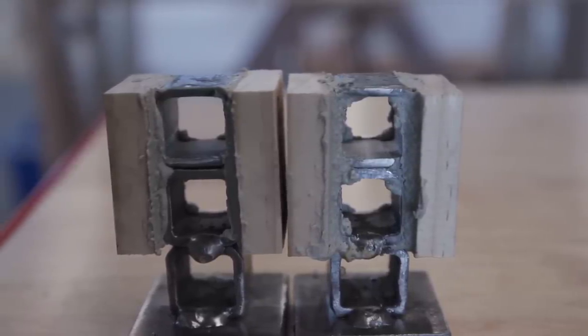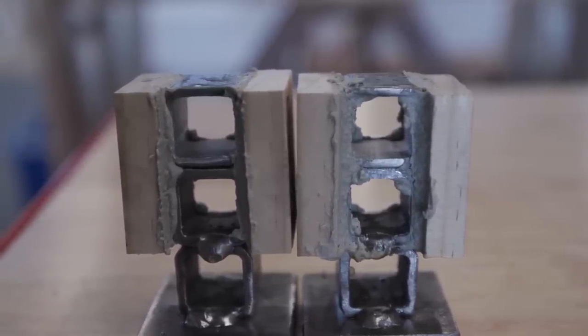All four of these glues say that they will adhere to these materials. These are what we would consider construction adhesives, meaning they're generally good for all kinds of different surfaces. Every one of these listed metal as an approved substrate. But if you read the directions, you need to be cautious when using adhesives on metal — these are moisture-cure adhesives and it says you need to add moisture.